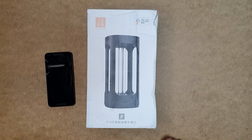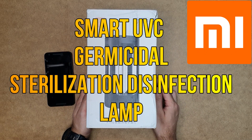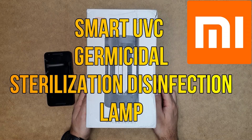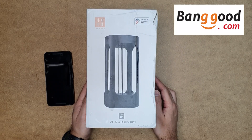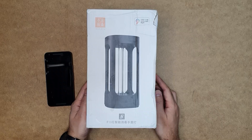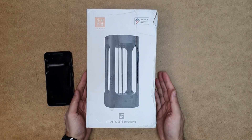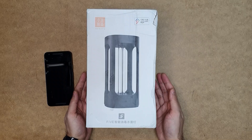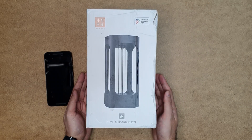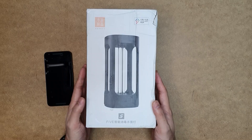Hello everyone, welcome to the Smart Life. Today I have a smart UV sterilizer from the Xiaomi ecosystem. I'll do an unboxing and full review of this product. I got this lamp from Banggood.com, and this is not the only UV sterilizer available — there are also other sterilization devices from Xiaomi. With this UV sterilizer you will be able to sterilize your home and protect yourself from the coronavirus or COVID-19 disease, as it can kill the coronavirus and other viruses as well.